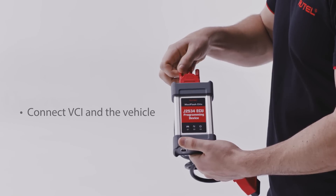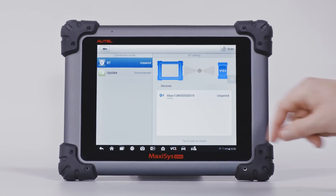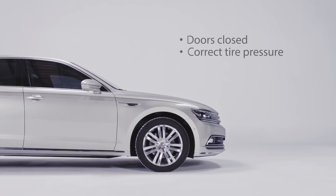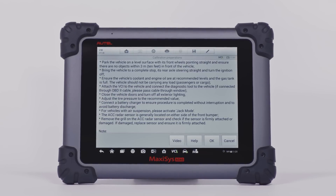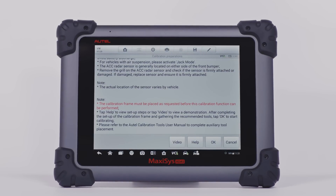Attach the VCI to the vehicle and connect the diagnostic tool to the vehicle. If connected through cable, please pass the cable through the window and close the doors. Adjust the tire pressure to the recommended value. These vehicle preparation measures vary by vehicle and system. Please follow the preparation instructions on the MaxiSys ATIS tablet to ensure accurate calibration.